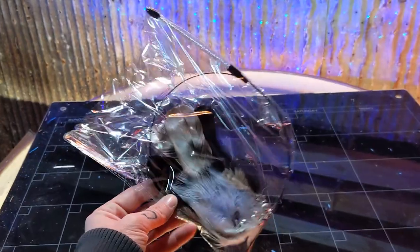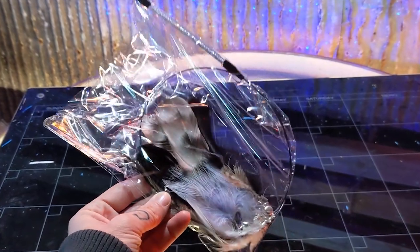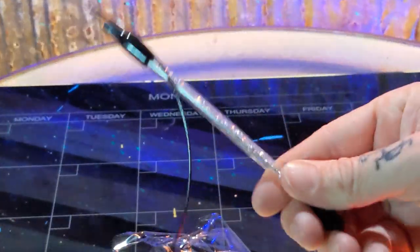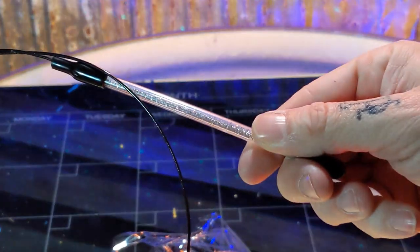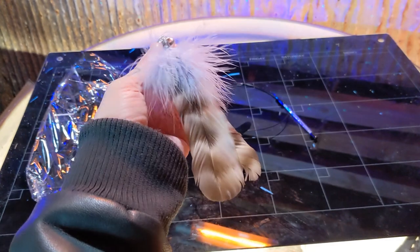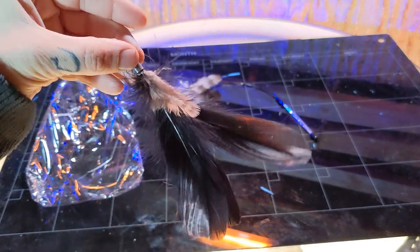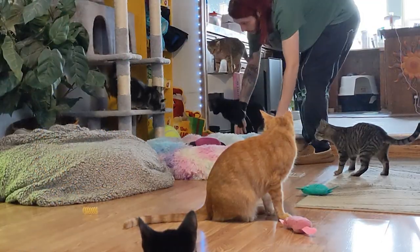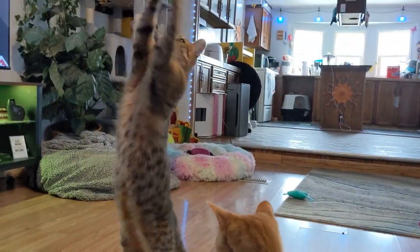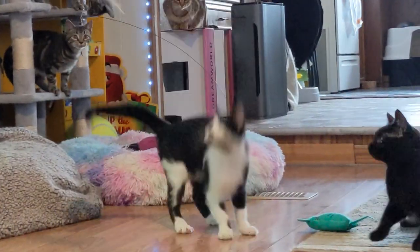So today we're unboxing some feather wand refills from Jetso. The feather refills also come with an extra sparkly handheld wand that you can use to play with your cats. It comes with three different feather attachments — you can use these to replace old ones on the suction-mounted toy, attach them to the new sparkly wand, or do both at the same time and start all the kitty shenanigans.